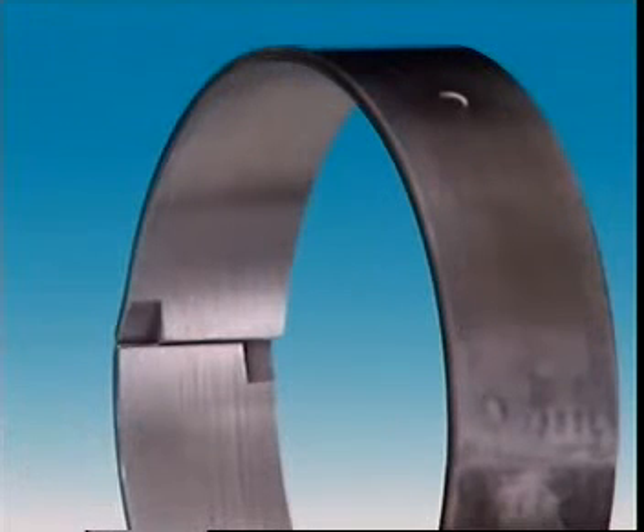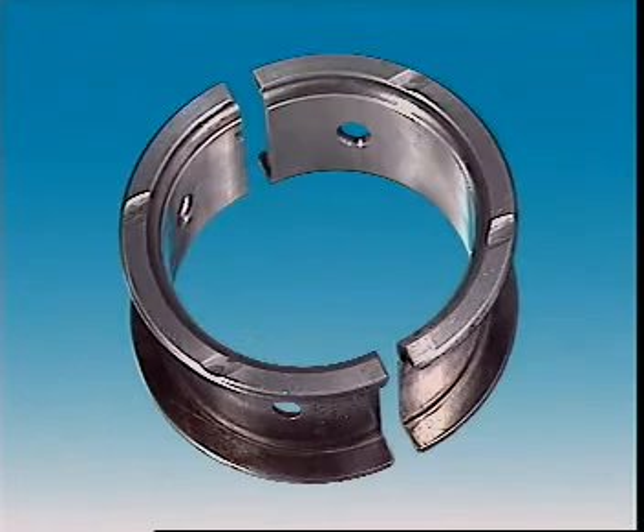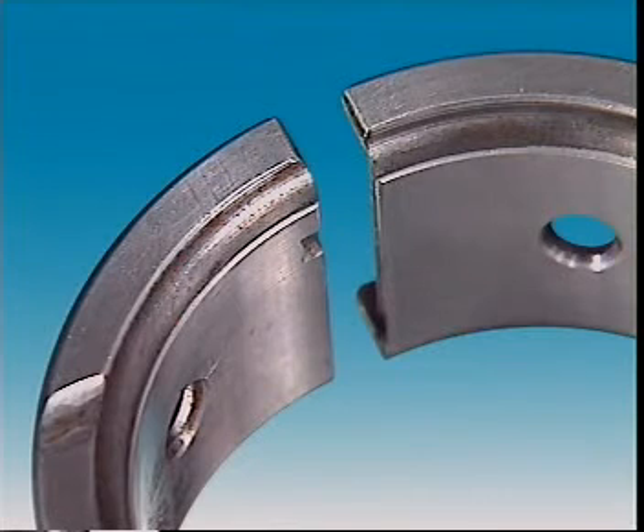Bearings designed for light duty may be made of white metal — an alloy of tin and lead with small amounts of copper and antimony. Alloys of tin and aluminium improve the load carrying capacity for intermediate applications. Copper lead alloys give even more improvements, and they're used in applications such as diesel engines and high performance vehicles.